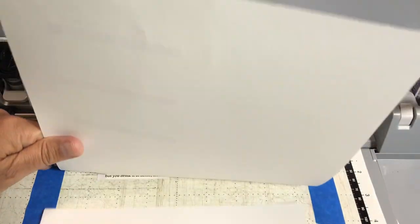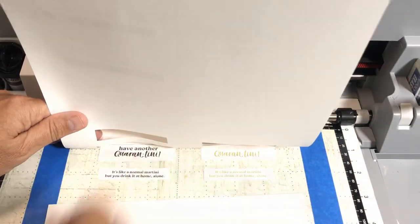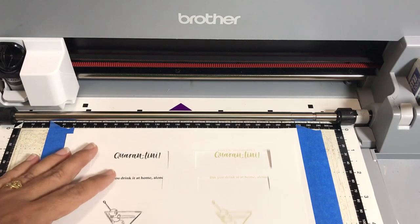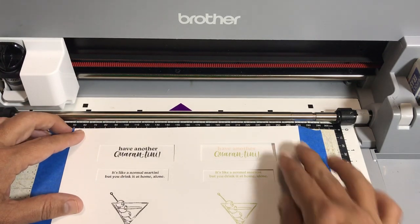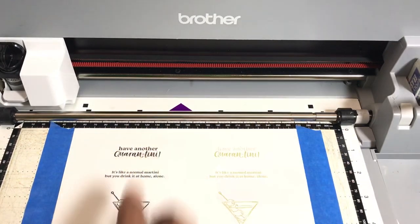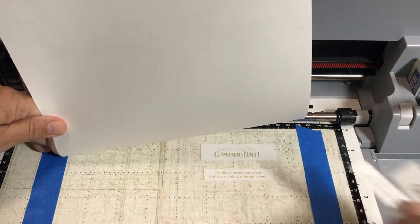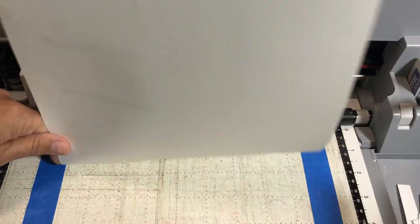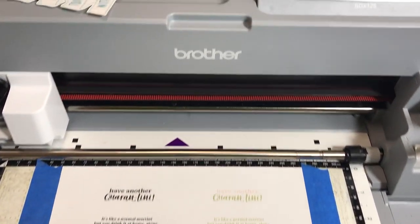I put the new paper under the cut pieces, used my little template to verify alignment — and the little squares lined up. Then I lift it up without removing it, peel the cut pieces off to the side so we don't cut on top of them again, and we have 'have another quarantini' cut out. The petal pink was a little light just because of my printer. So those are the three ways to line it up: tape, the two-inch mark, or the overlay trick.